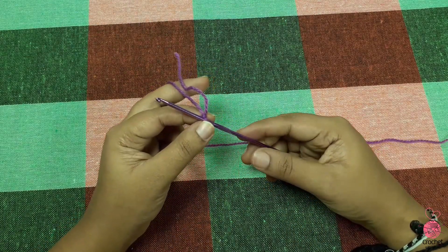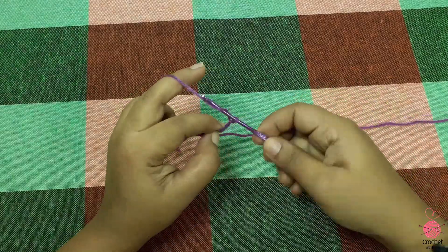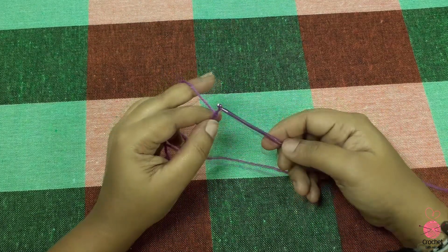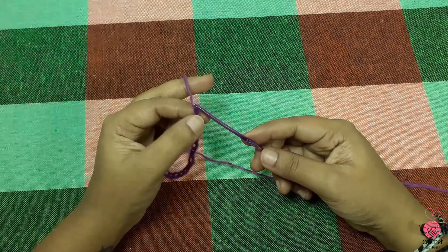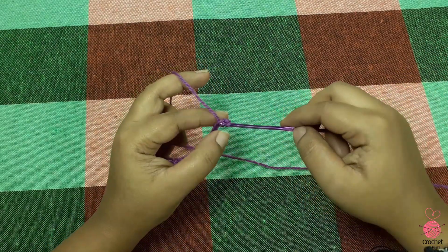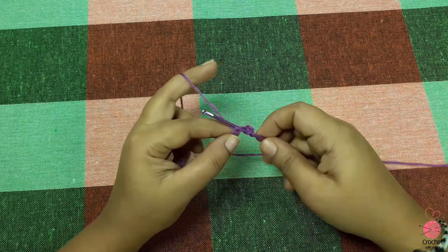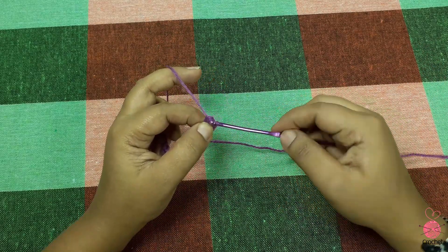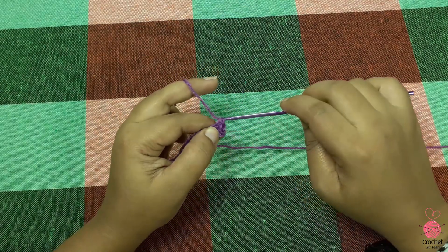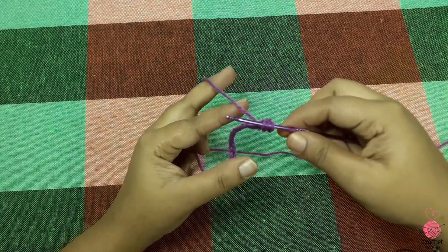Let's talk about this. We have to make a chain with a single crochet. Now we have to make a double crochet. Now we have to make a single crochet. As I am getting the single crochet, as we have to make a single crochet.